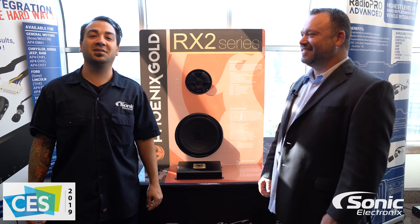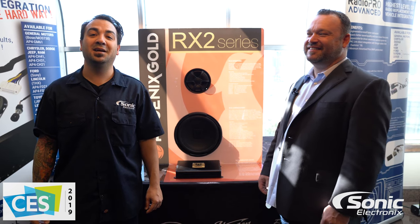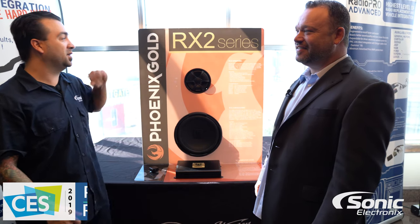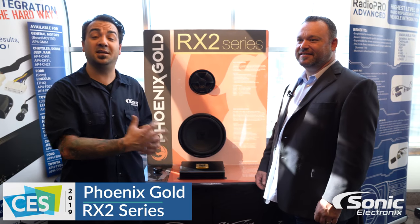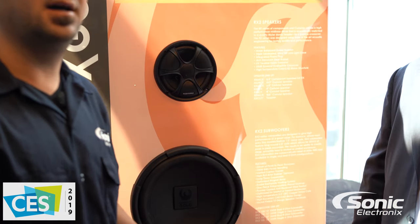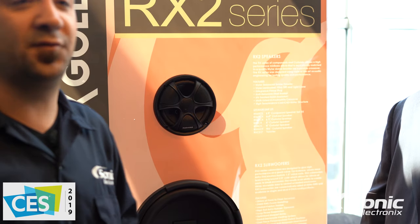Hey guys, Alan here with Sonic Electronics CES 2019. I'm here with John and we're looking at the Phoenix Gold RX2 series of speakers, woofers, and amplifiers, and he's going to tell us a little bit more about the features and specs on a few of these products.